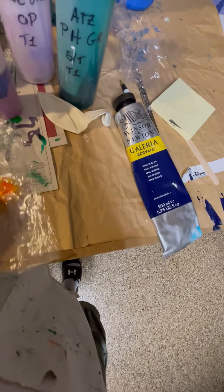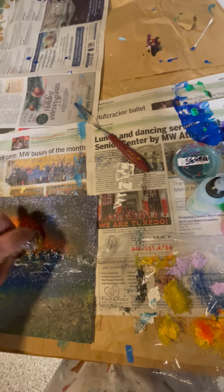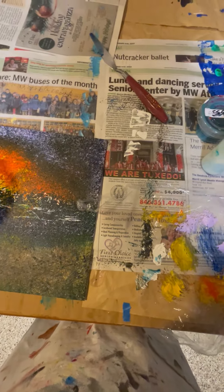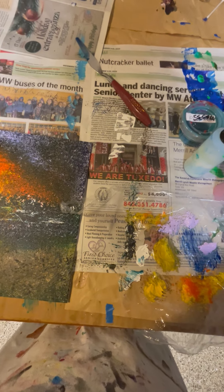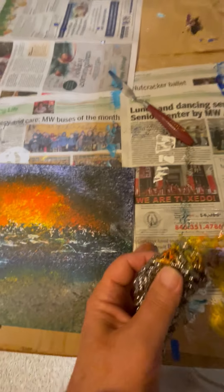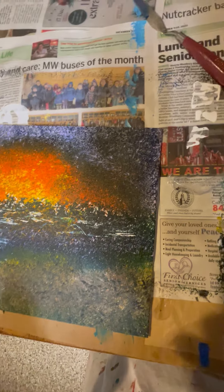So here's some orange, yellow — and why not, right? Maybe a sunrise or sunset over some mortar.